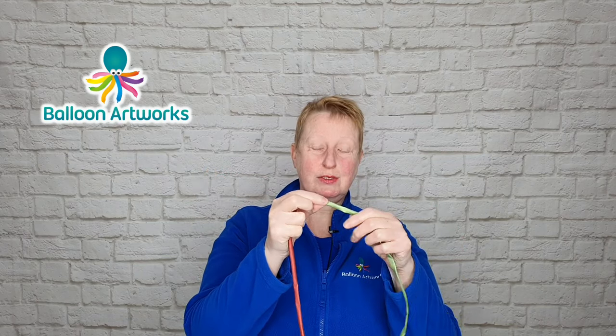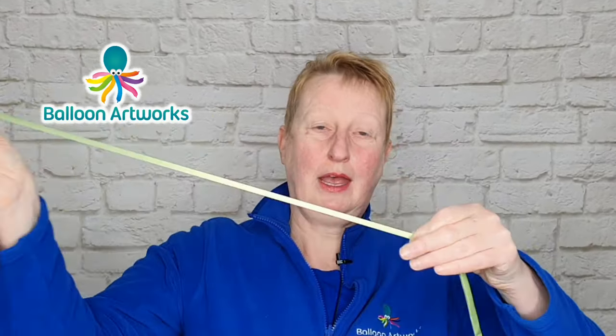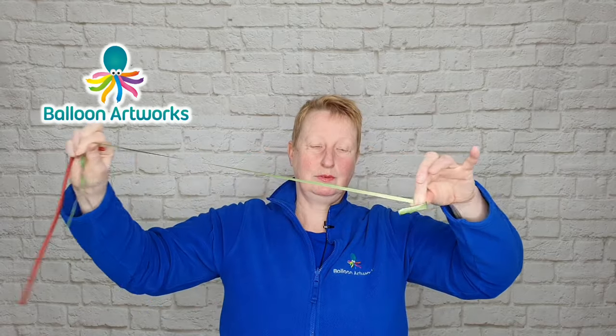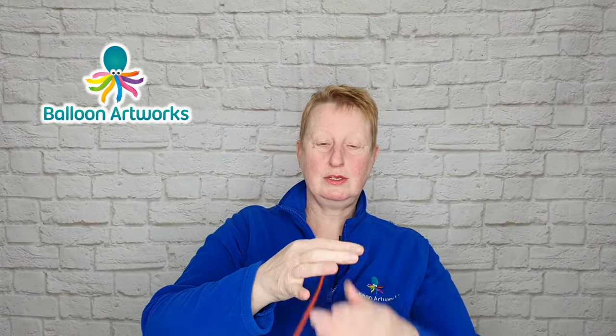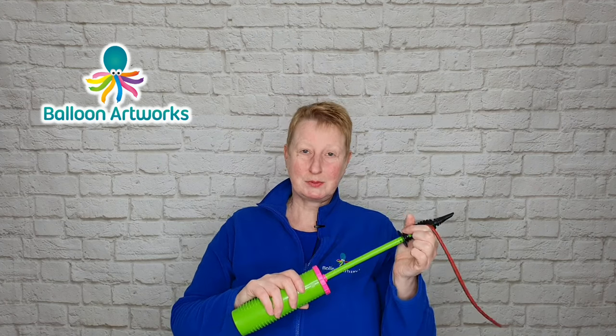I'm just going to stretch these a little bit. I pinch hold of the tip and I run my fingers along the balloon, and that's just going to give me a little bit of extra length. I do that with both of them. Then inflate — I'm inflating with the Qualitex hand pump. This red balloon I'm going to inflate with six strokes, and when I count the strokes that's one stroke.